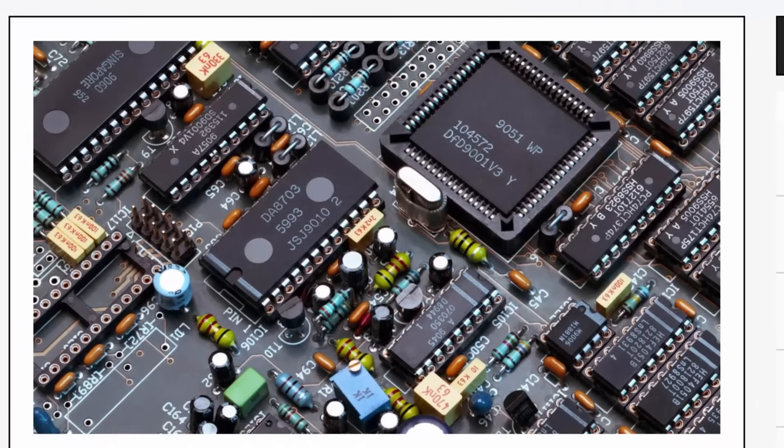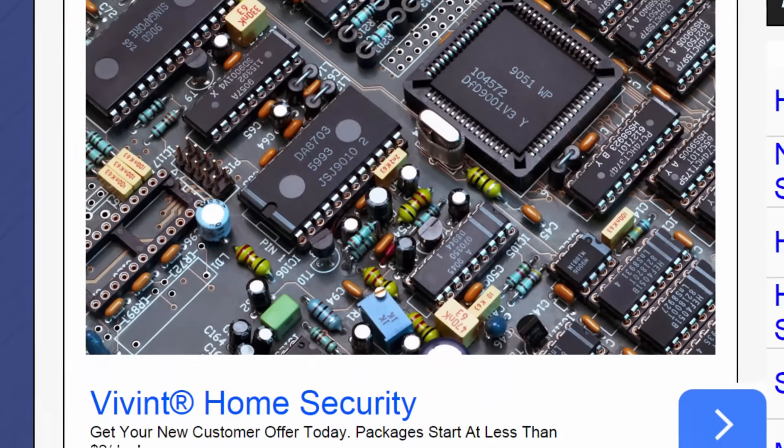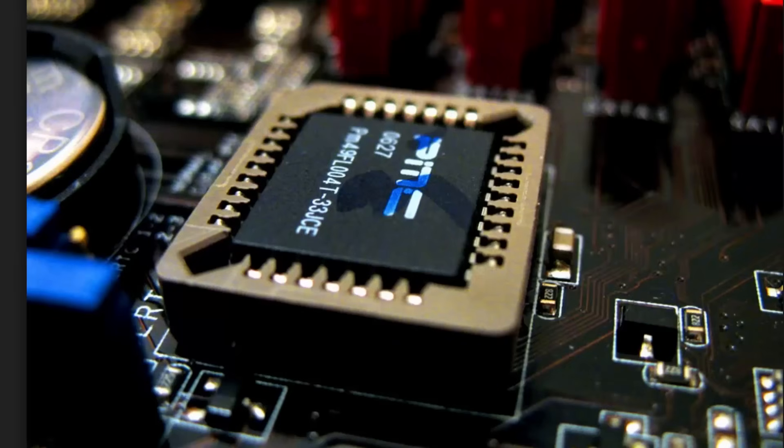Motherboards are phenomenally complex pieces of electronic equipment, but no matter how complex the motherboard is, it will not do anything without software, and that software is known as firmware. In the world of PCs, they began to call firmware BIOS — B-I-O-S — Basic Input Output System.